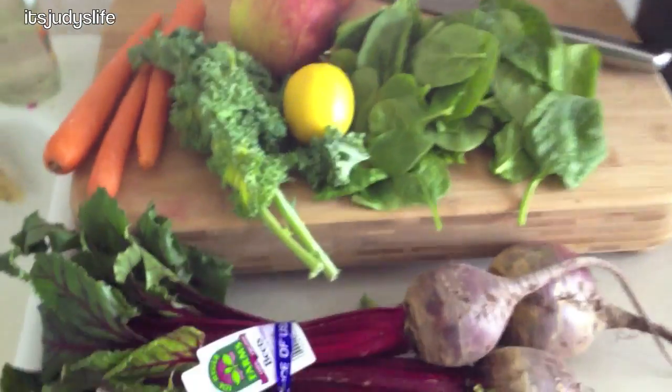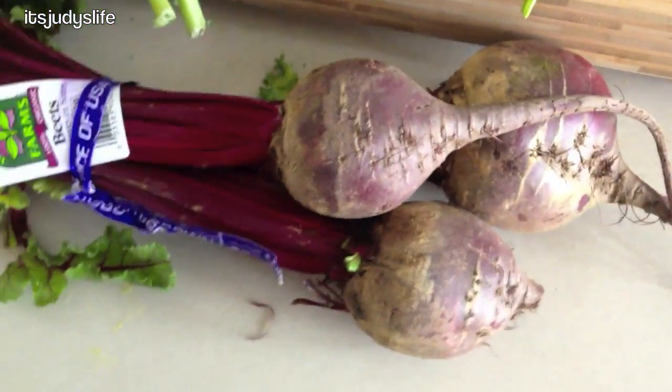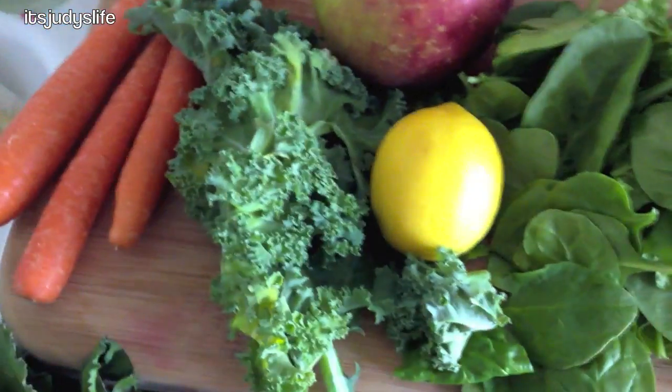I'm about to make Judy and I some juice. Got some beets — organic beets — can you believe only a dollar ninety-nine for three, and they're huge. Spinach, kale, lemon, apples, carrots — the best. Judy, I'm trying to recreate this thing called the tutti frutti.